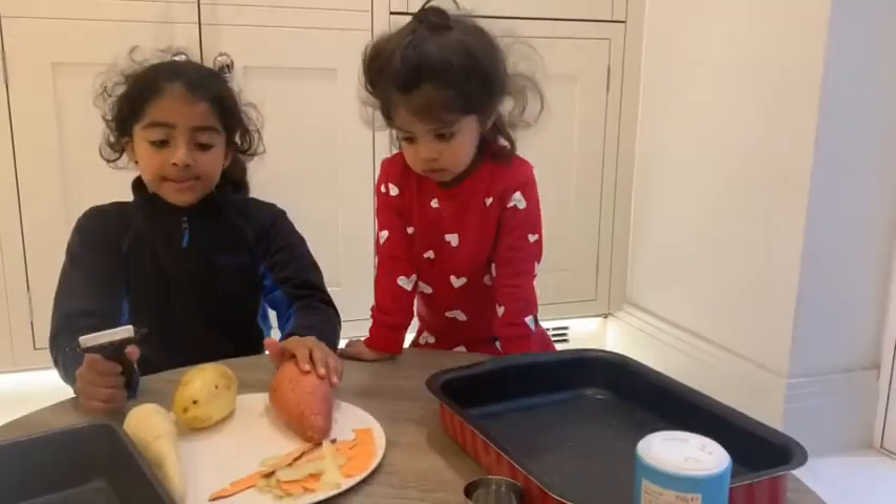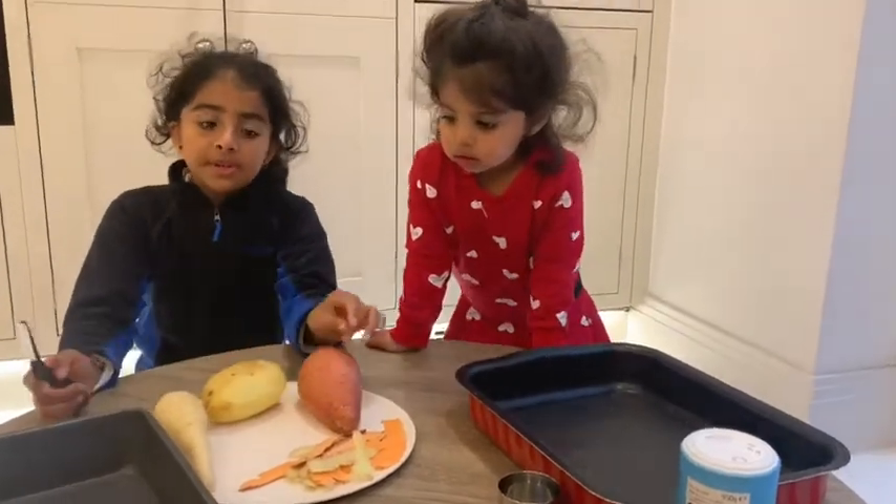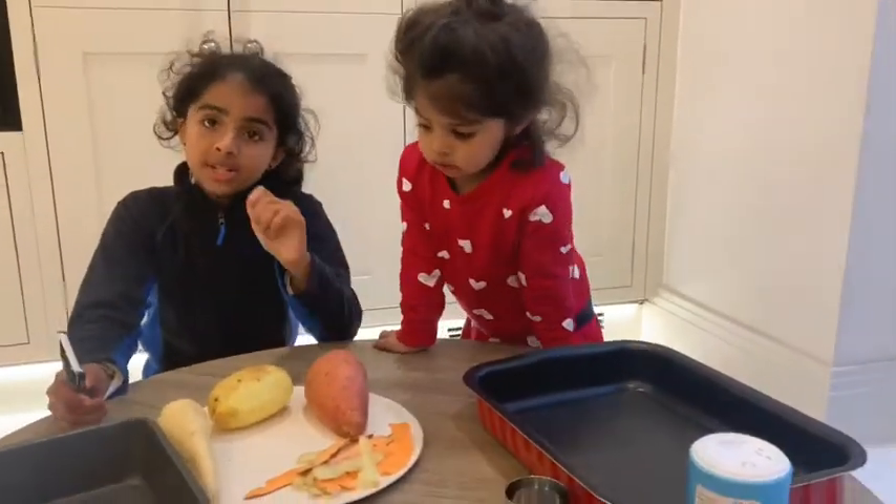We're going to be using sweet potato, normal potato, and parsnips, but you could also use any other root vegetable such as beetroot.